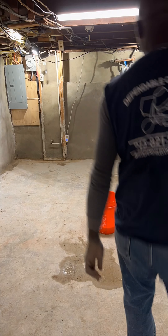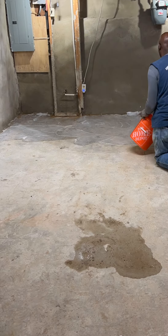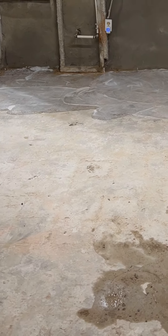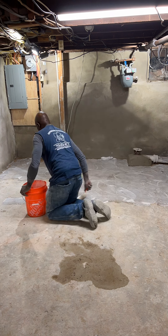Welcome to another video displaying my quality work. I was hired to rehabilitate this basement floor which is pitted, cracked, uneven and unsightly. In this video I will share with you the products I used to complete this project and the steps in the process of providing my client with a flat and smooth basement floor.